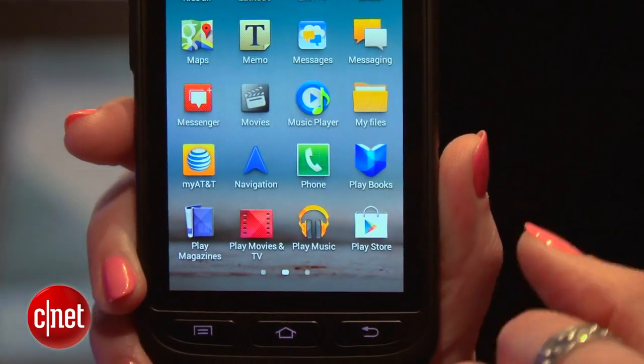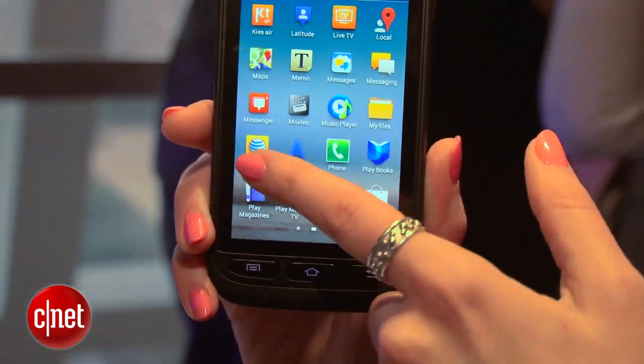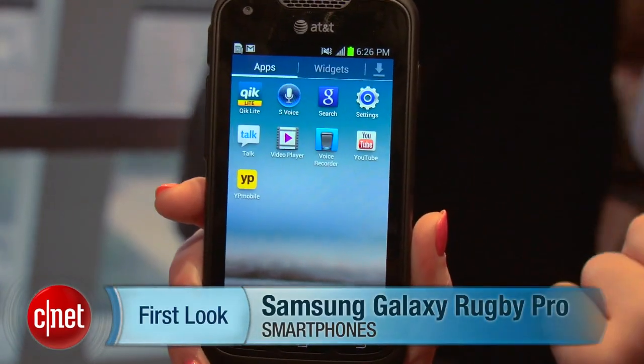It comes loaded with Ice Cream Sandwich, and I'm afraid I can't tell you price or availability just yet, but expect it to be out in time for the holidays. For CNET TV, I'm Bridget Carey with your first look at the Samsung Galaxy Rugby Pro.